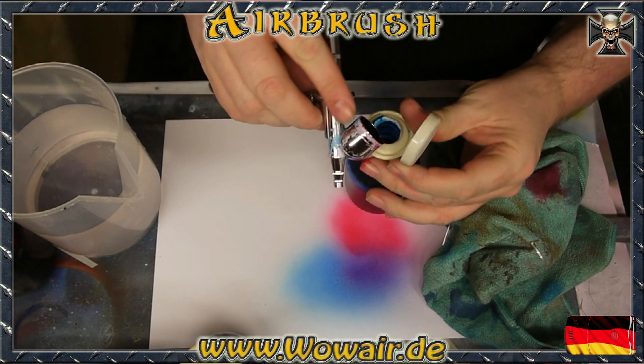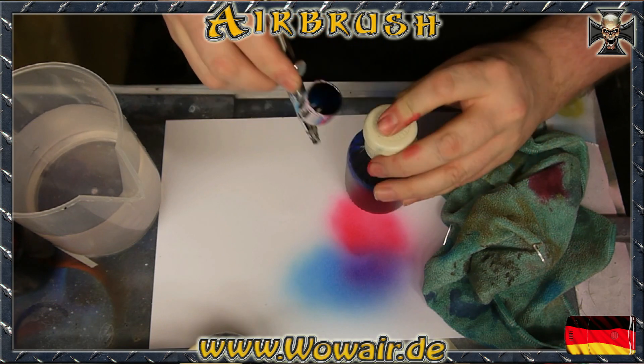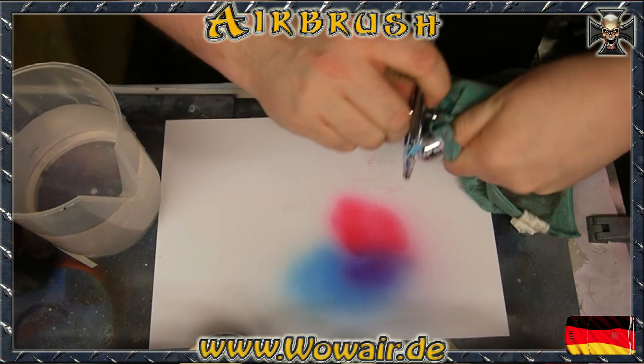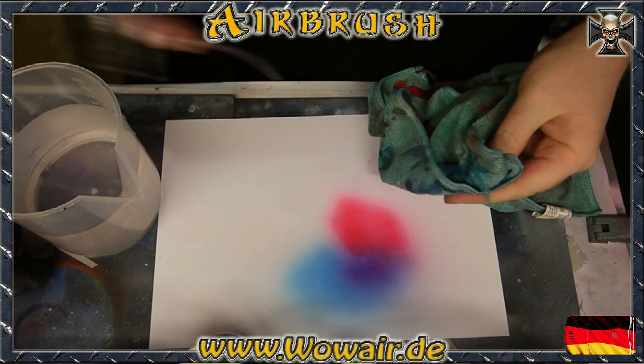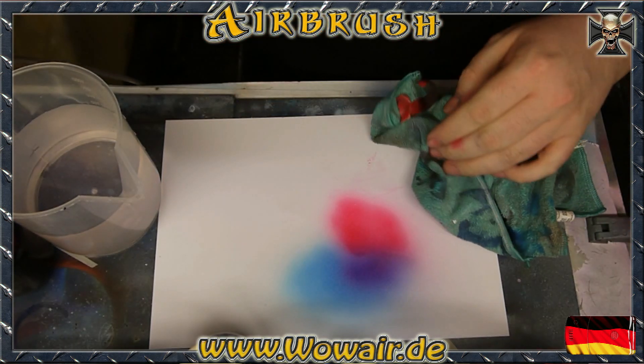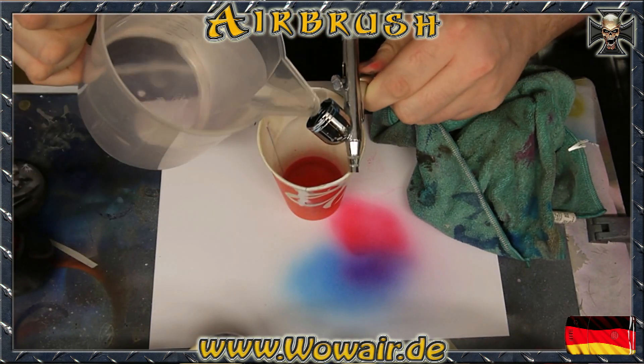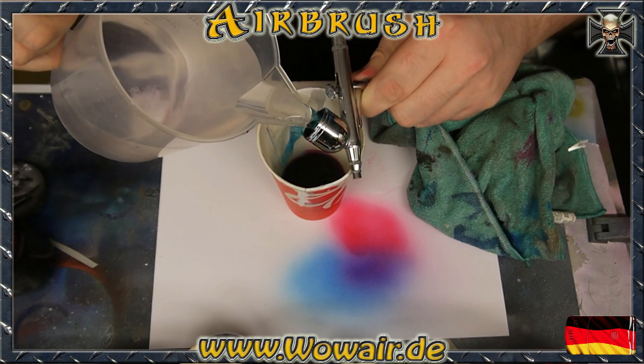So here again: remove the color from the airbrush, make a basic clean, and fill it with water. If you have solvent-based colors you can just use a thinner solvent to do the same steps.